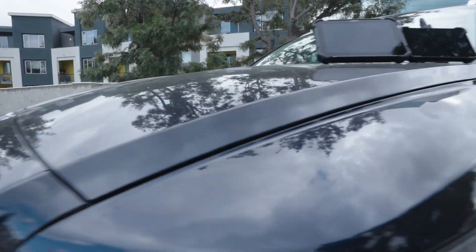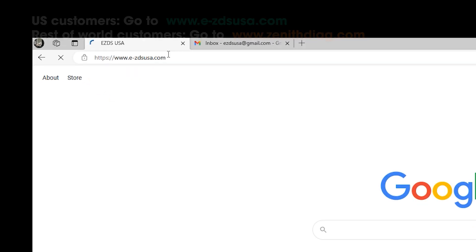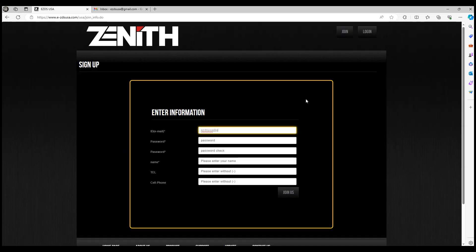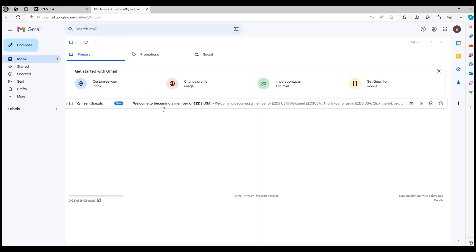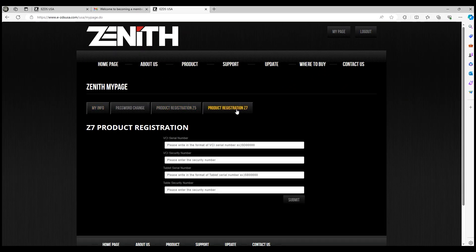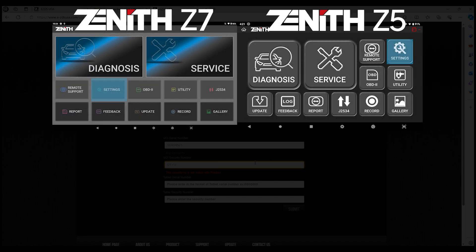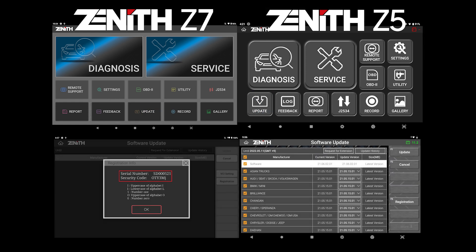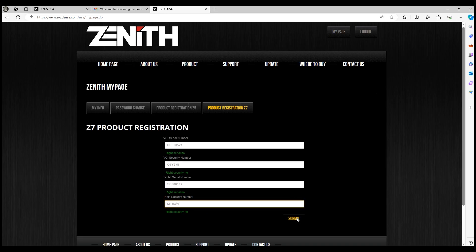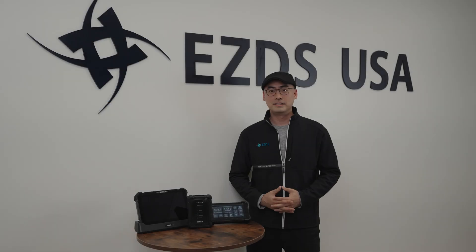Now let's talk about getting started with the Zenith Z5 and Z7. To unlock its full potential, you will need to register your product. Head over to our website, create your account with a valid email address, and go through a quick verification process. Log into your account, go to My Page and Product Registration Z5 or Z7, and enter the serial number and security code for VCI and tablet — or just the tablet for Z5. You can find the security numbers in the settings menu or under the registration tab in the update menu. Once you hit the submit button, you are done. Your Z5 and Z7 is ready for exclusive updates, tech support, and security gateway access. Thank you for choosing EZDS and welcome to the all-in-one automotive diagnostics with Z-Series scanners.